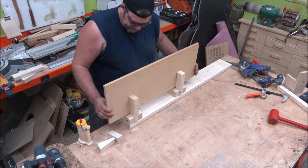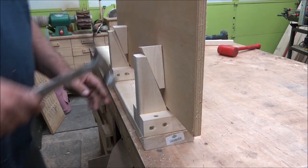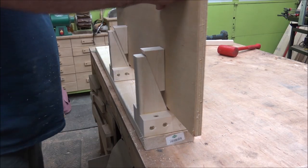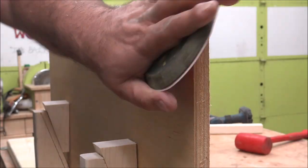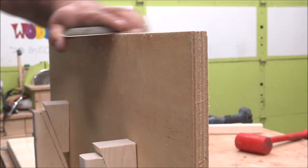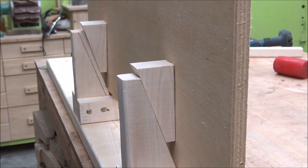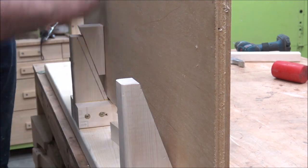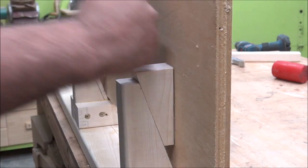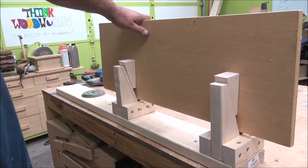Then I screwed the two-by-six to the bench — you could also just clamp it. I put the board on the saw on its side, pounded the wedges in, and that holds it really super tight. So if you're planning, cutting dovetails, sanding, or edge-banding a piece or a panel, this holds it really nice and secure. It's dirt cheap and actually pretty fast to build.